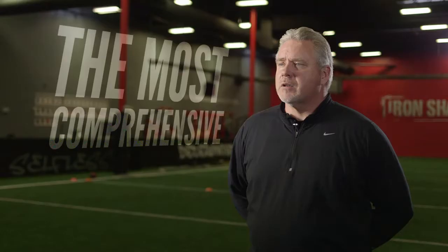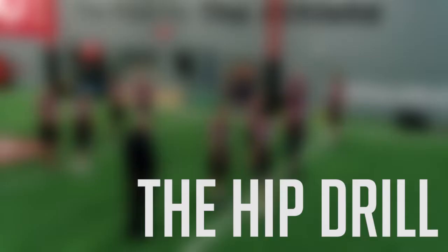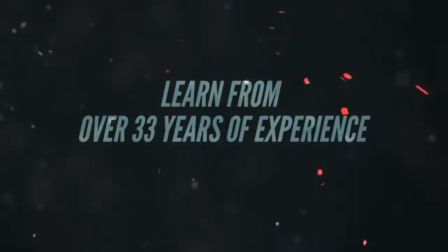I'm Dave Christensen, longtime offensive line coach. Our offensive line system is going to be the most comprehensive line system you'll find online. First we'll take a look at a three-point stand. Let's take a look at the hip drill. With our system, you'll learn a number of techniques and fundamentals that you can use at any level.